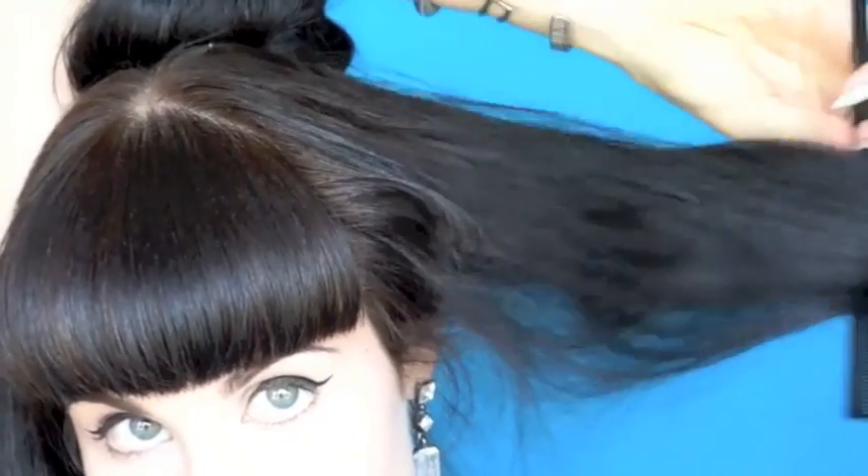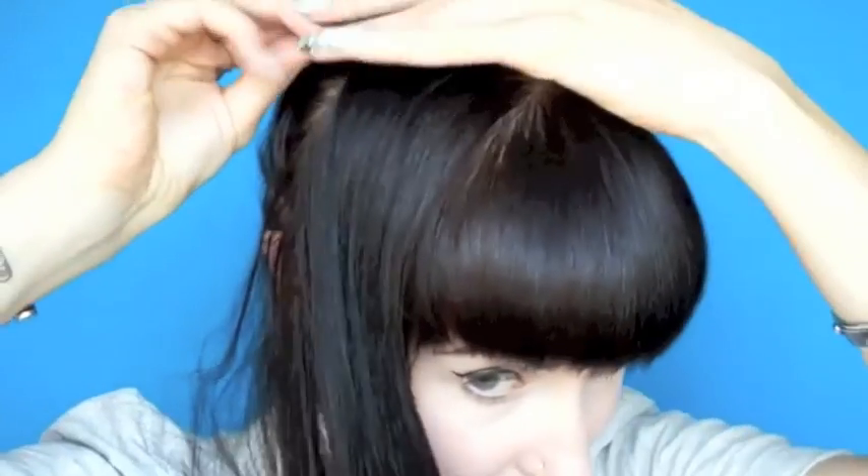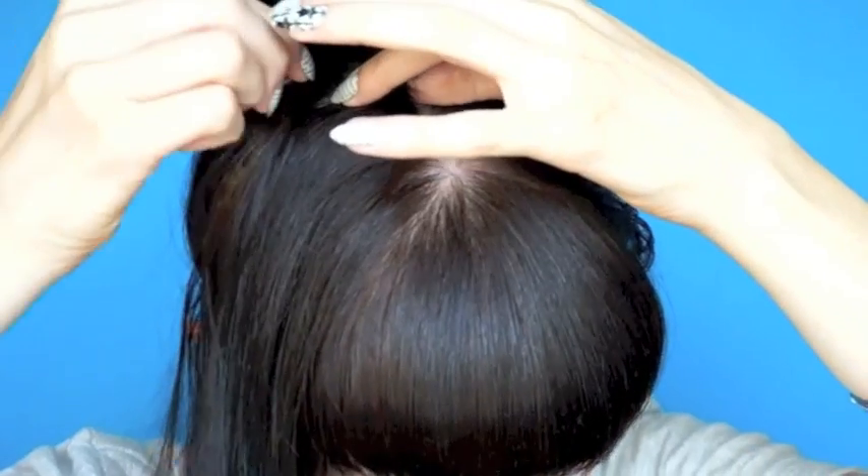Use bobby pins around the bun to pin it down securely. Now, the front bits! Lightly tease the back of the hair for volume, then swoop this section back and pin it under the bun on the opposite side. If your hair's not long enough, pin it wherever it reaches.